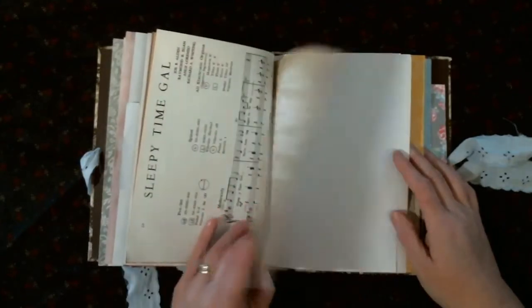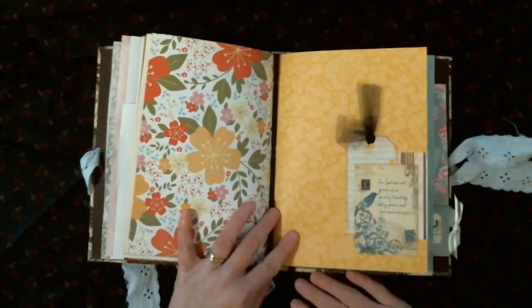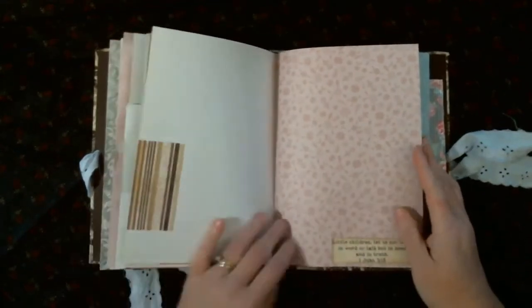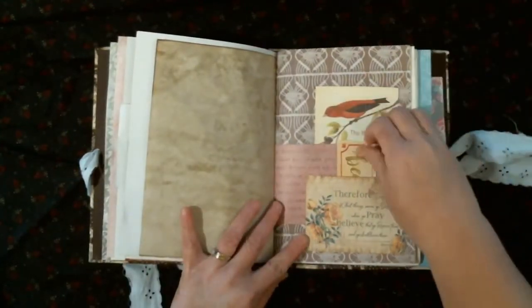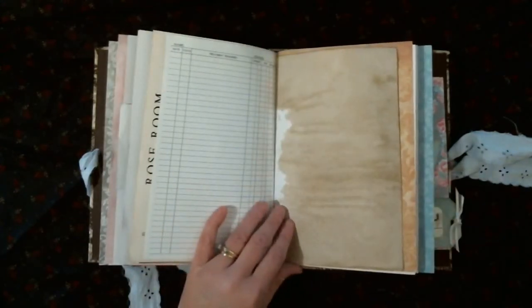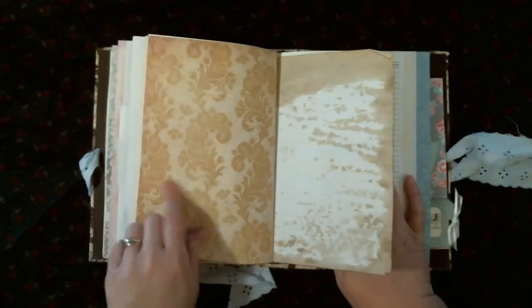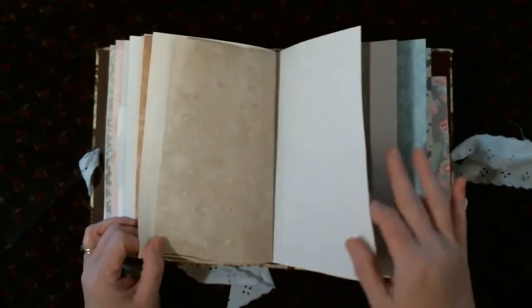I'm sending a packet of ephemera to go with the journal that she can use to decorate. There's another cluster I made — this is the beginning of the fifth signature, sorry about the noise, it's the cat. There are more pockets, pretty paper, and lots of space. This paper just looks vintage to me. I think I missed Bible quotes in one signature, so I'll have to go back and add some.